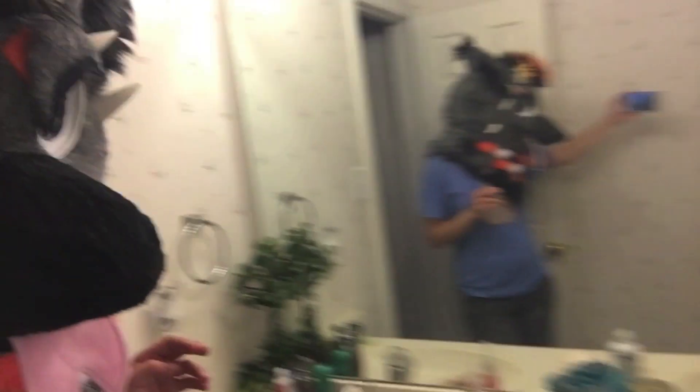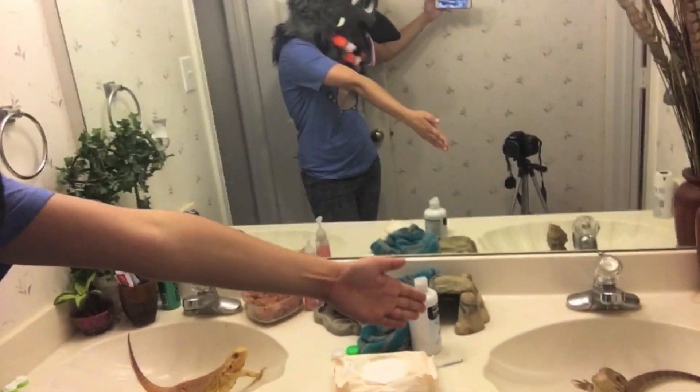And the bearded dragons are being bonkers. Me and my losers — this one took a poop, but that's how they are. We'll continue — we're removing all the nasties.